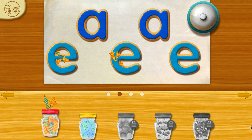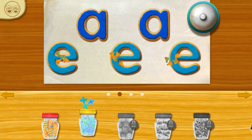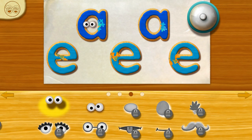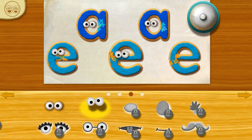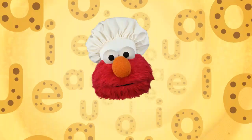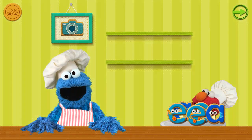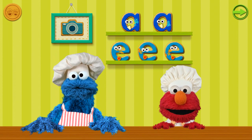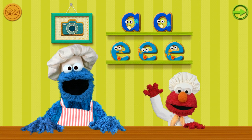Elmo loves that there are so many different toppings to choose from. Ooh, nice choice, Chef! Okay, Chef, now here's the best part — Elmo can't wait to share our cookie art! Check out our cookie display. Tap the cookies to eat them yourself, or drag them to share with Cookie Monster.